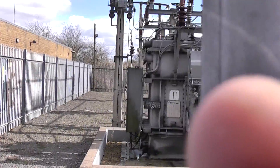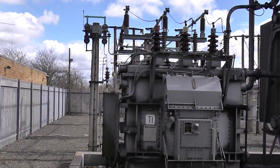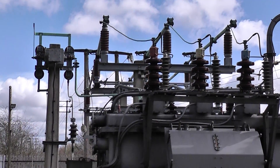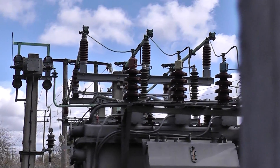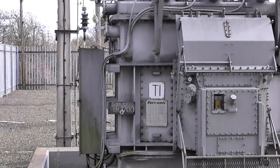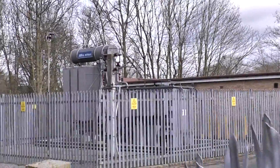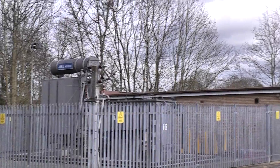Outside again and we're looking at a 33kv to 11kv substation. And that is a transformer — 33kv in and 11kv out. And over here we've got another transformer, which is the same: 33kv to 11kv.